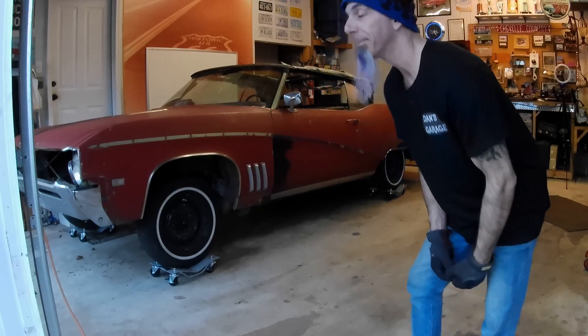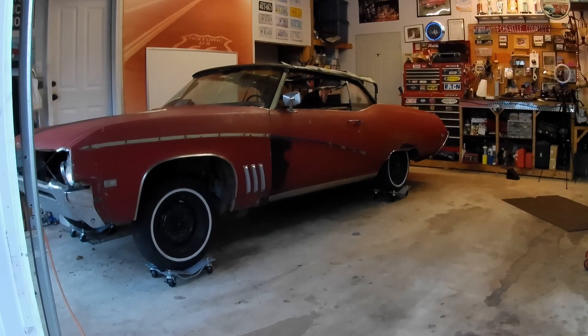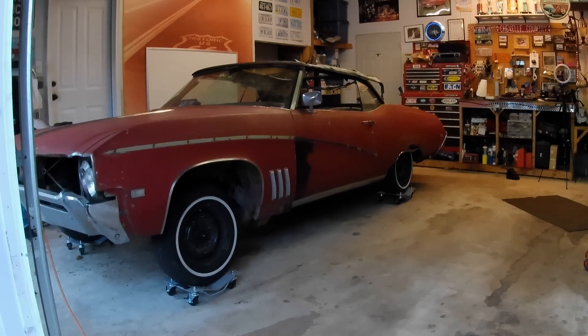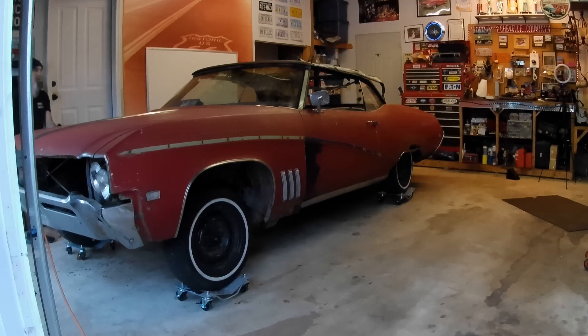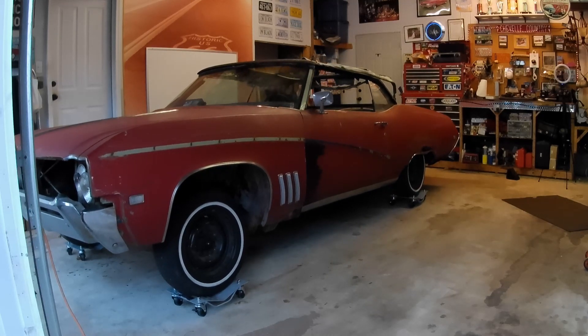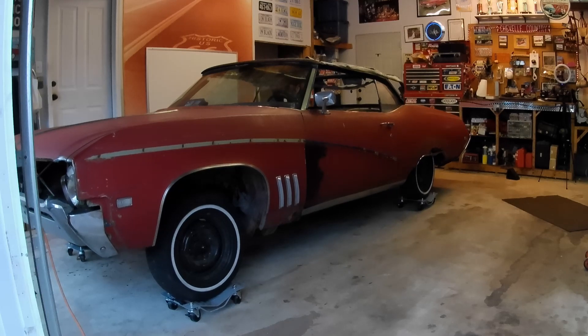I bought 15 cars like this Buick and I'm going to be selling them through my channel. If you're interested in old cars or looking for a project car, I've got a lot of Chevelles and El Caminos. This Buick here is going to be going up for sale soon — they all have titles. Check out my channel, and thanks for watching.